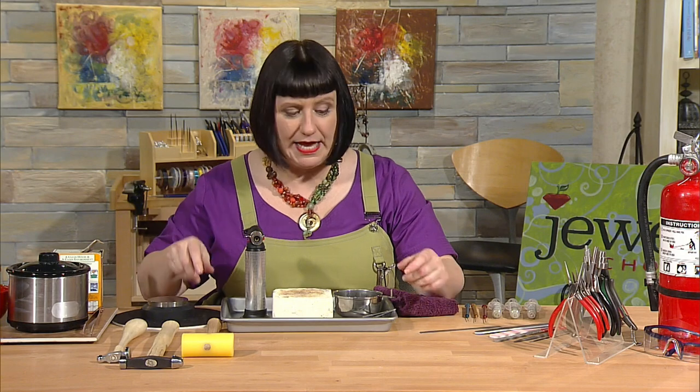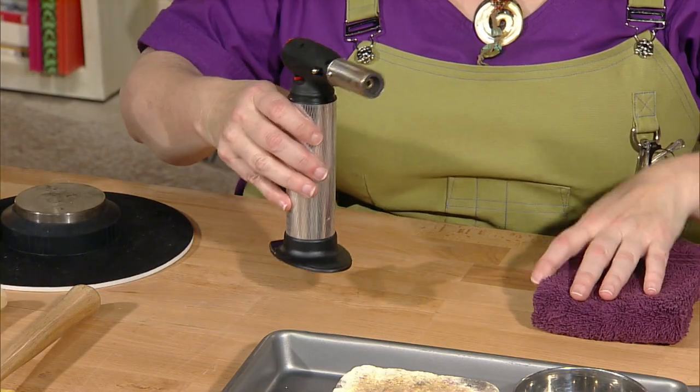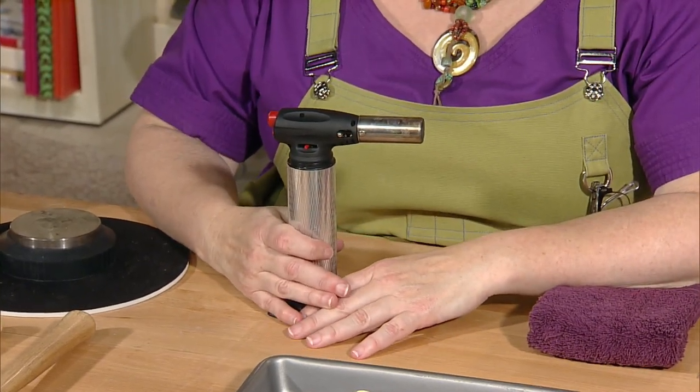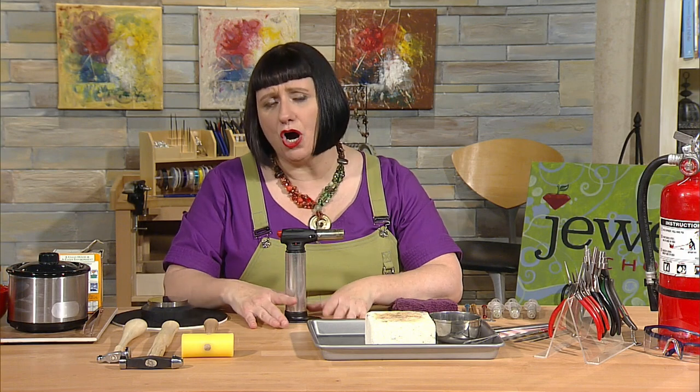One last thing before we get started: the torch. Some of you may have had soldering experience, but for those who haven't, I want to go over how to turn this torch on so you'll feel comfortable. If you're not familiar with your torch, I like to tell people to practice turning it on and off a few times before you actually start using it on your projects — I think you'll feel a little more confident, and that's half the battle.